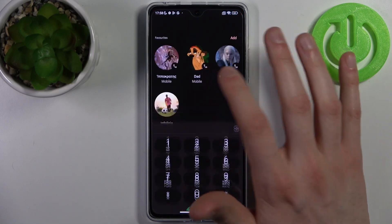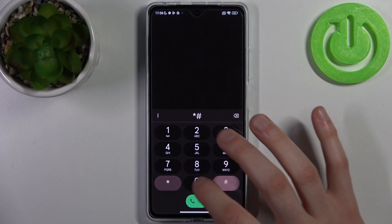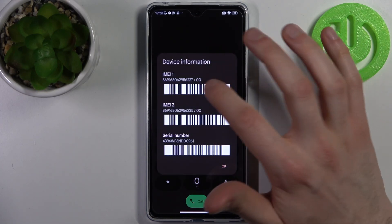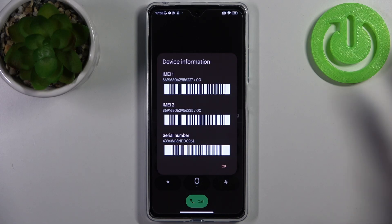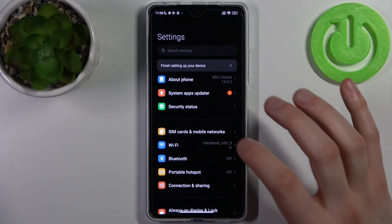Open the phone application, open the keypad, and enter the secret code which is *#06#. Here you can find your IMEI 1 and also your IMEI 2. For the second method, you just open Settings.